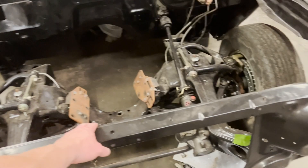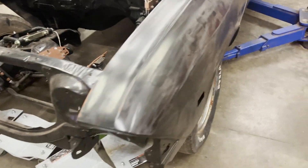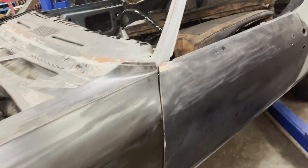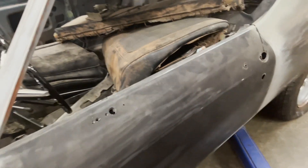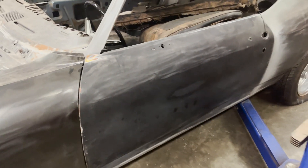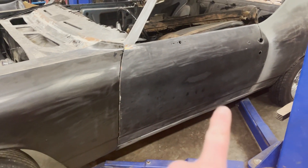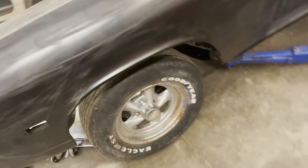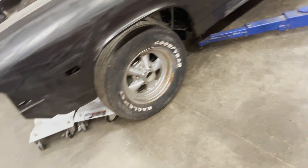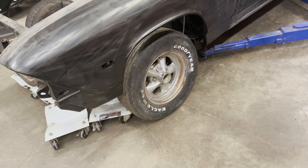This core support is kind of leaned in, so that needs to be adjusted — very easily done. Then we'll work our way over to this door, get it lined up, squared up straight with that rocker panel and the gap over here with the quarter, and then we'll get that fender adjusted. Then we will go to town with sanding, blocking, bodywork, spraying — all the fun stuff.